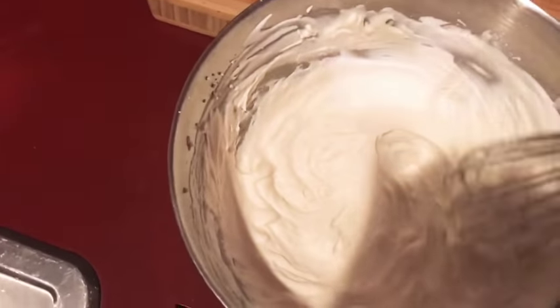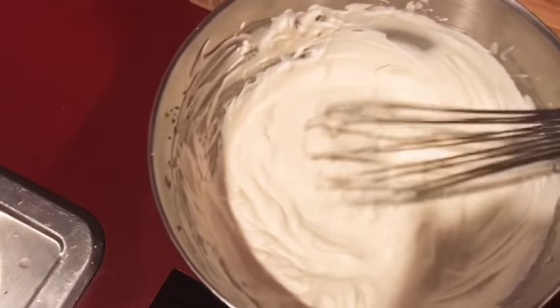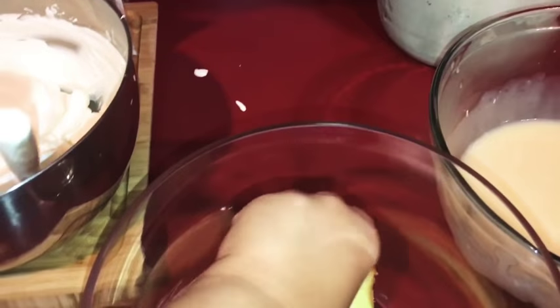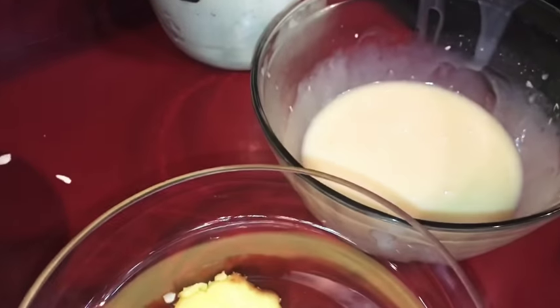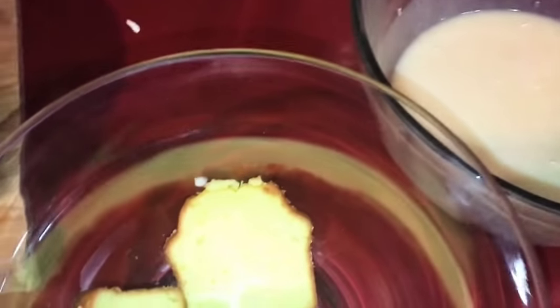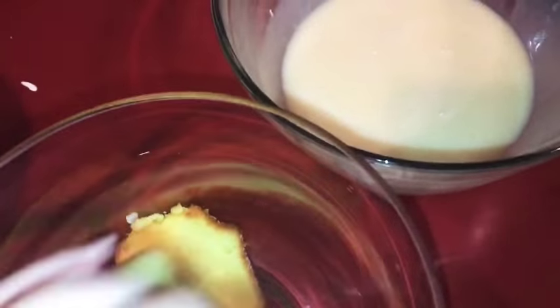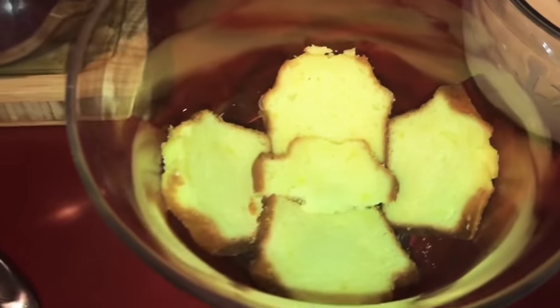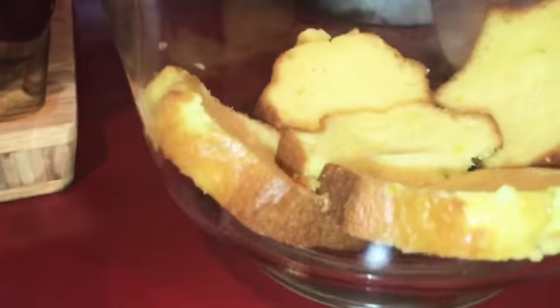And that is the whipped cream. So now we just start layering. I start with a layer of cake and put it up along the sides, just like that. Then I'm going to break one piece in half and stick it in the middle, so when you look through the glass it looks like that.